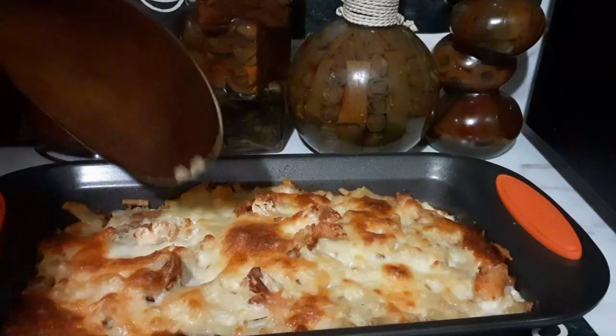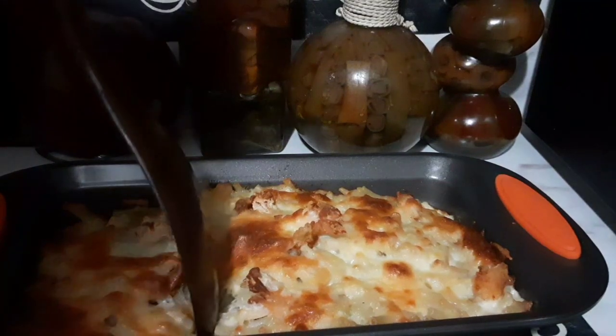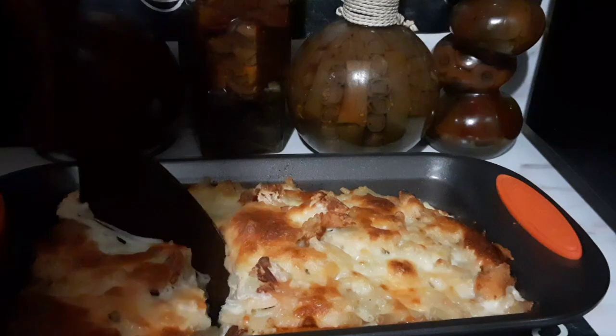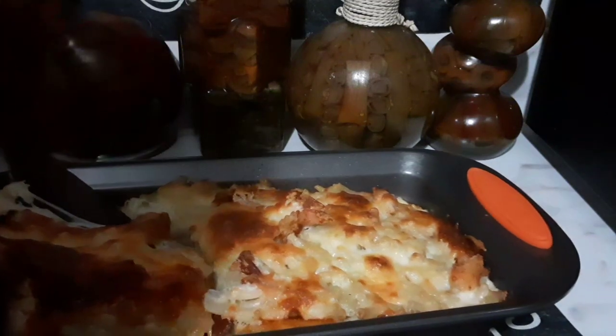And yes — this hot, look y'all, oh my goodness. When I tell you it's not so good... I'm not going to give y'all the details right now, but you'll know when I get ready to eat it.